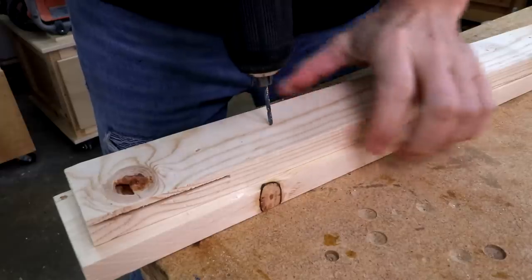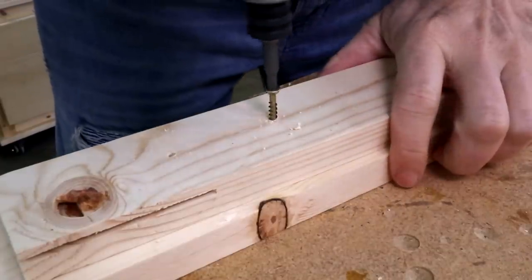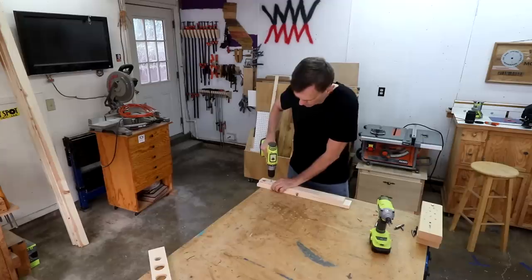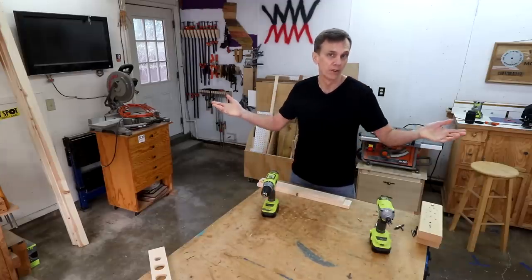You can drive a screw with or without drilling a pilot hole first. A lot of it depends upon the type of screw you use and the project you're building. Of course, there's nothing wrong with drilling a pilot hole every single time if you aren't sure.